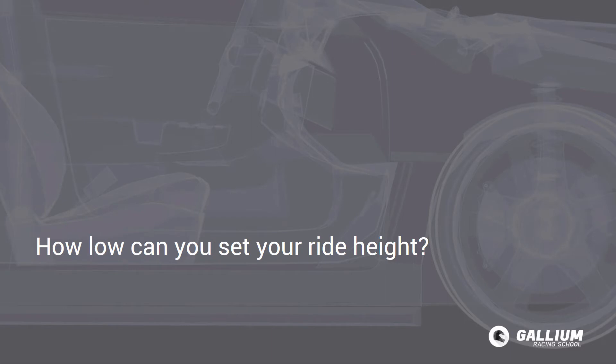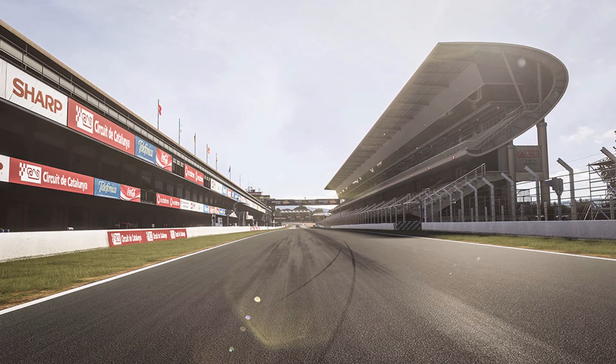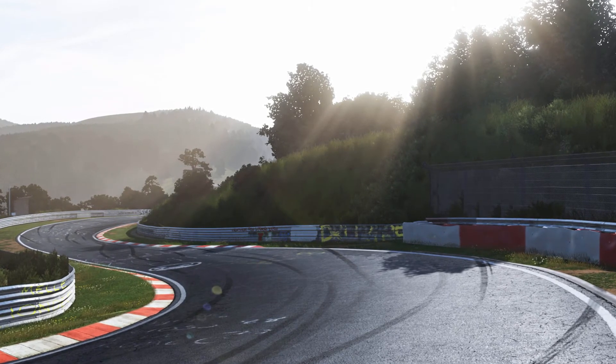How low can you set your ride height? That depends a lot on the track. If you have a glass-smooth track you can go as low as possible because you don't need as much suspension travel to soak up the bumps. For most tracks with bumpier surfaces, you will need a few ticks on the ride height so you can run slightly softer springs.